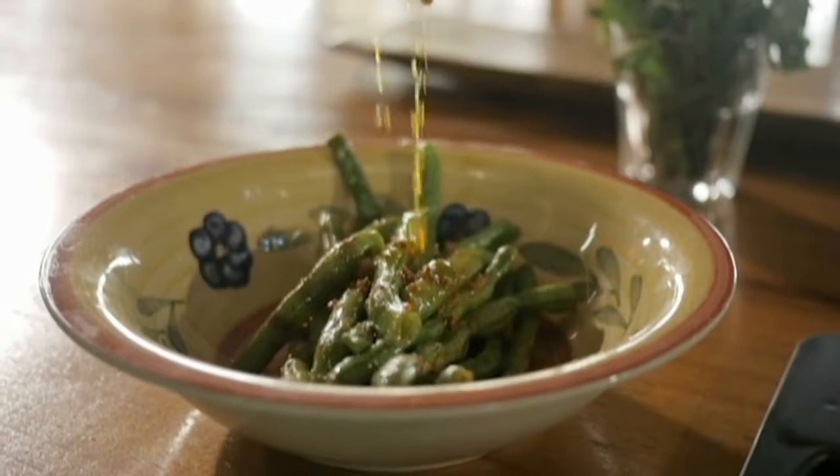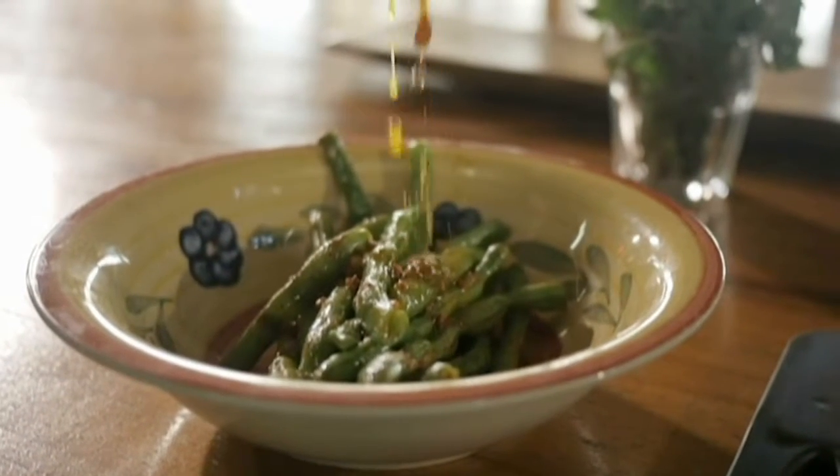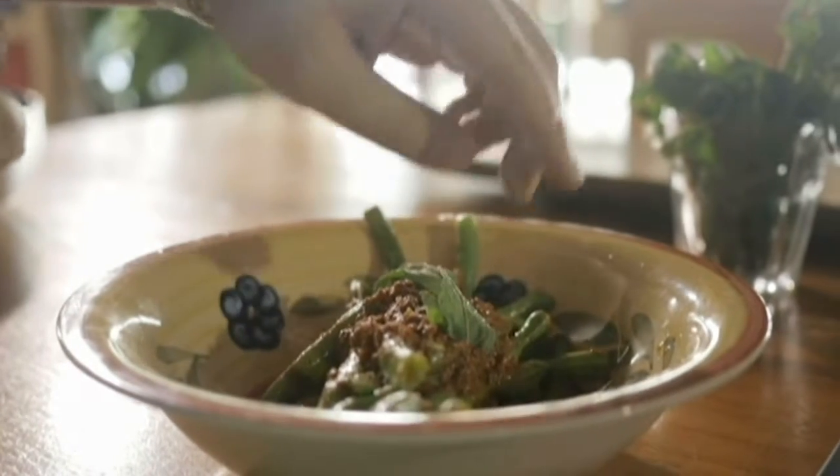For my second dish, I did green beans with crab fat butter. I thought it would go well to add a seafood element to it but still make it very rich.